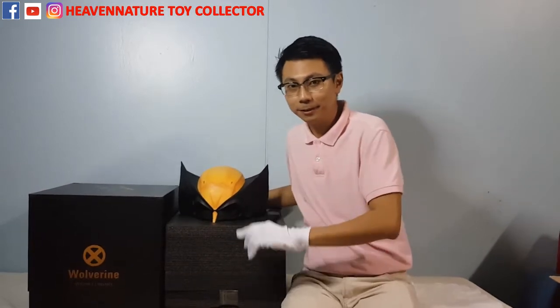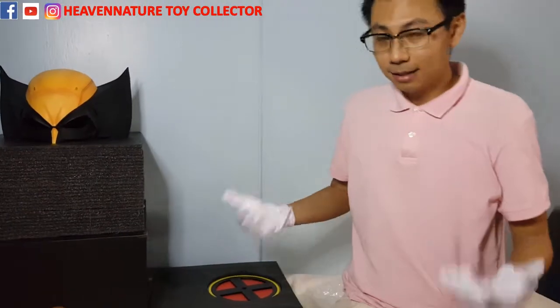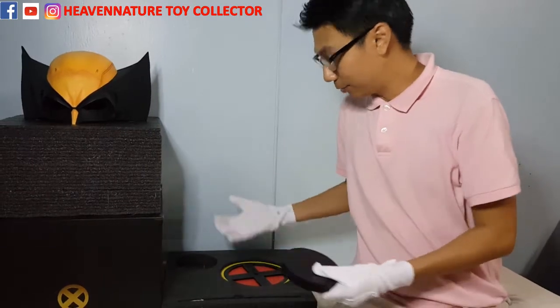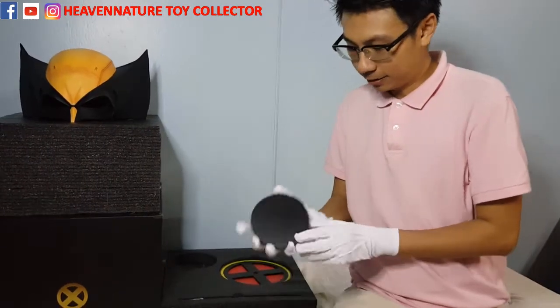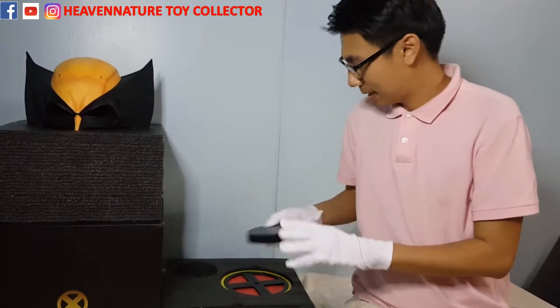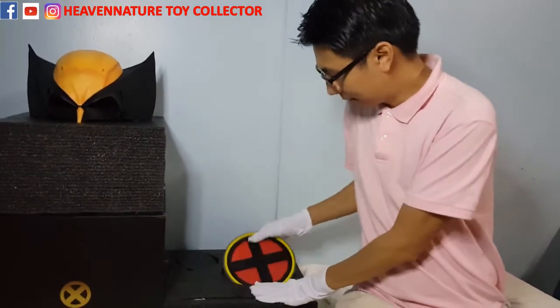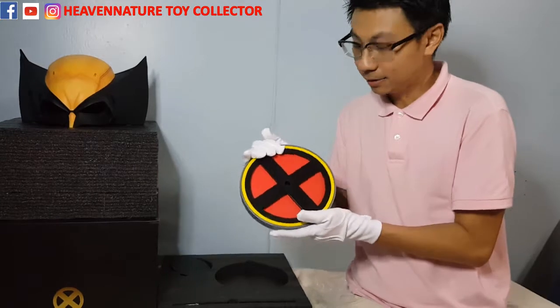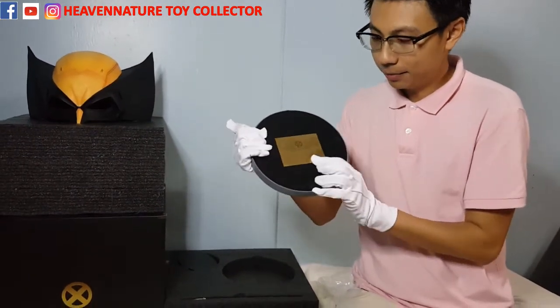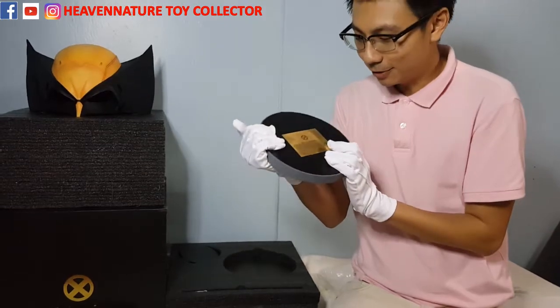Let's move to the display stand, and lastly let's move on to the base. It comes with two options. The first option is the ordinary black color base — it doesn't have any logo. And this is the X-Men logo base, which is heavier. At the back of the base, you can see the number of the production — it's number one hundred out of one hundred.